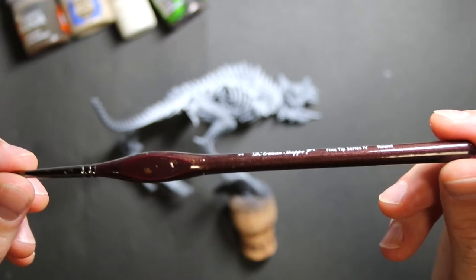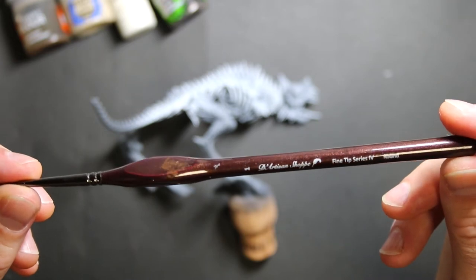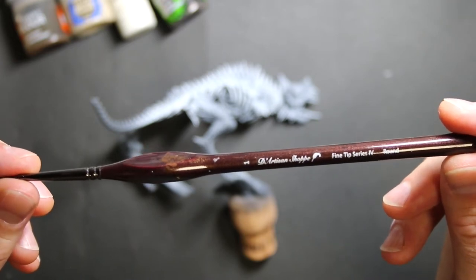The paint brushes I like to use are these interesting handled ones — it says the Artisan Shop Fine Tip Series 4, it's a size 1.